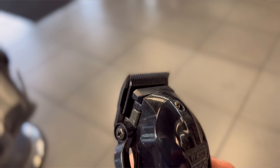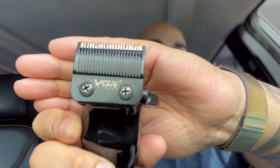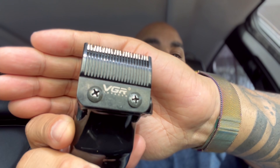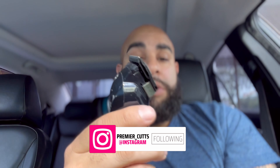Now, something important — the blade that it comes with is actually pretty solid. I actually enjoyed cutting with this blade. You can take a look. This is a ridge blade, a wall design style blade. And the blade it comes with is actually good, which also plays into the cost.